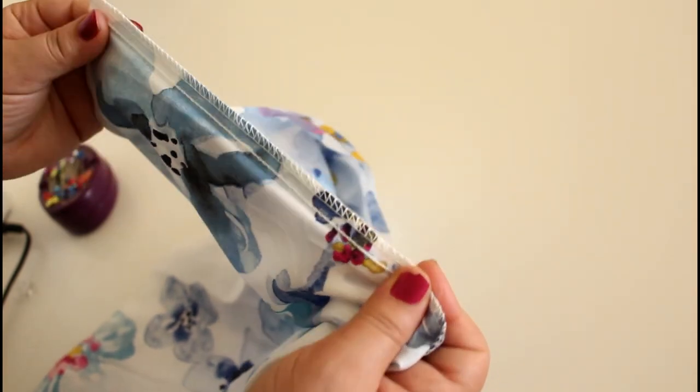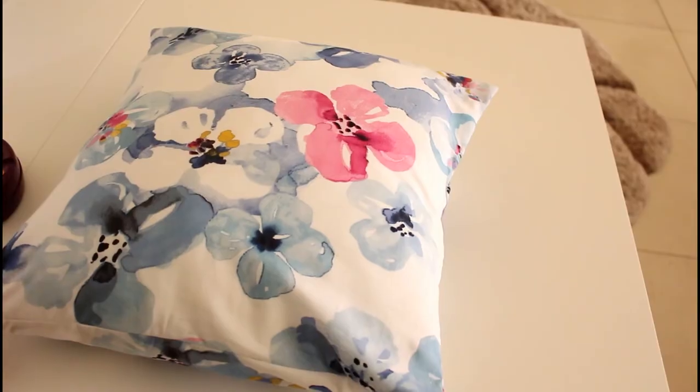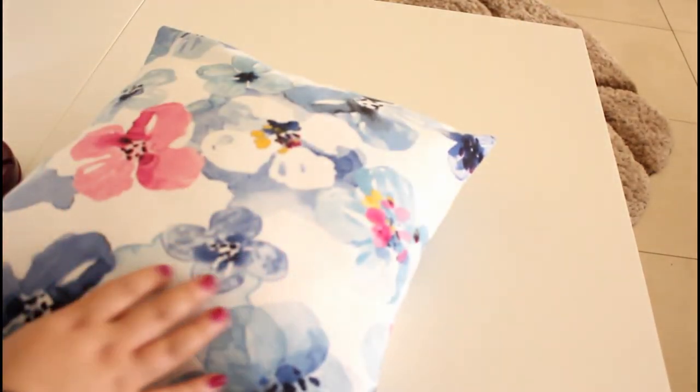It takes the project to a whole new level when you finish the edges. Now flip it out and point out the edges so it looks sharp and clean. Fit the pillow in — all finished, nice and clean. I hope you like this tutorial.